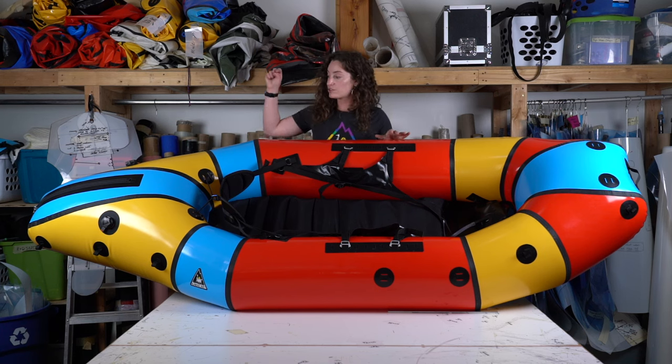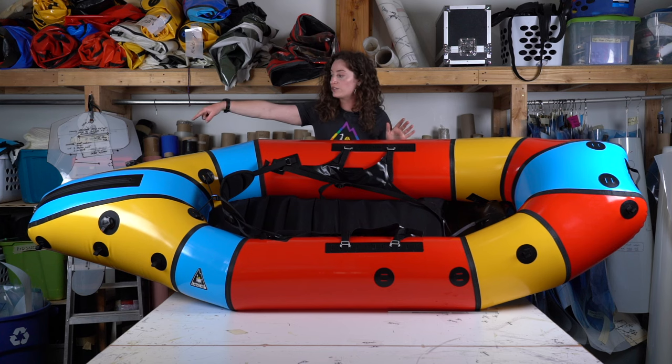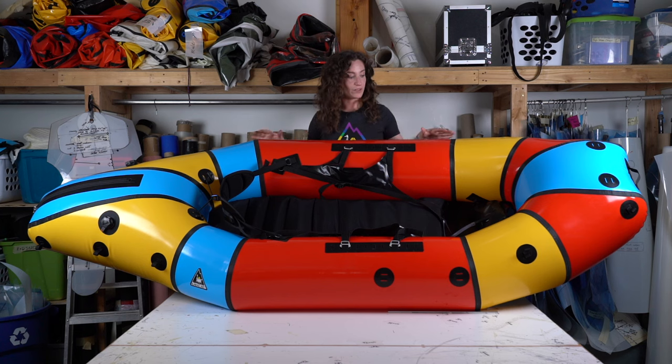The last add-on is the stern rail: four additional grab loops on the stern of the boat — so two that already come on the boat plus four more — so that you can attach a hand line there. If you happen to take a swim in some whitewater, it gives you a little more to grab onto to hold onto your boat and get back in. Not every add-on is available for every single model; it's very model-specific. If it's not listed on your form, it isn't an available option for that specific boat.